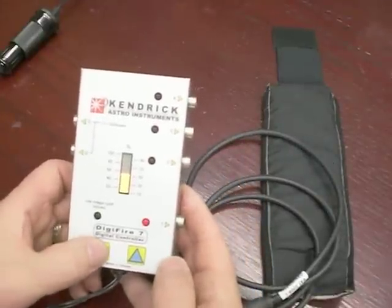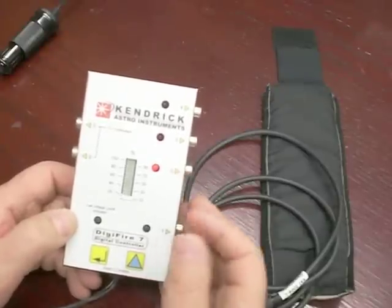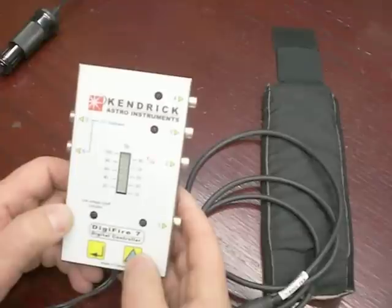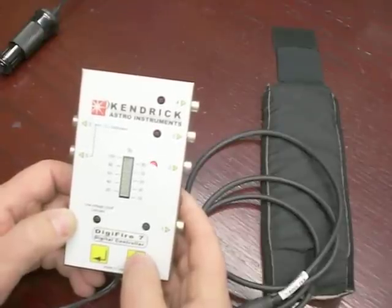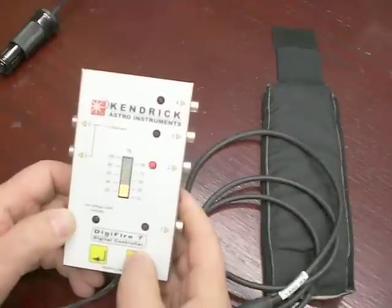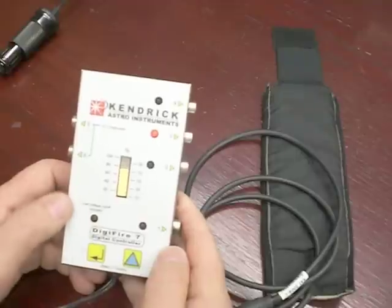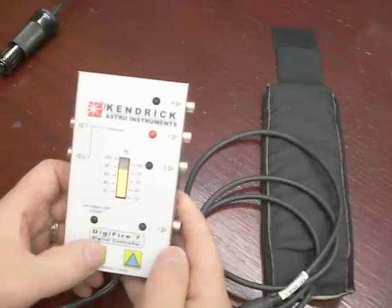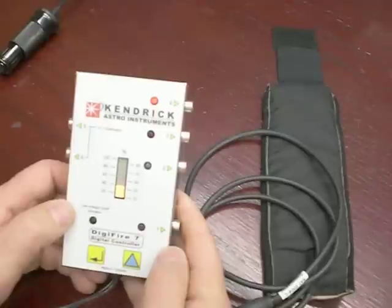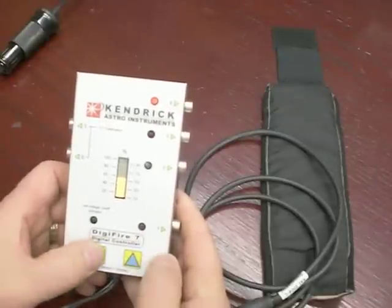When I press the enter key, it enters that setting into output 1 and now moves to output 2. You can see that output 2 is off — there are no LEDs illuminated in that central bar. I will set it to 60%. Enter. Output 3 is currently at 70%; I think I will leave it there. Enter. Output 4 is at 30%; I will put it at 50%. Enter.